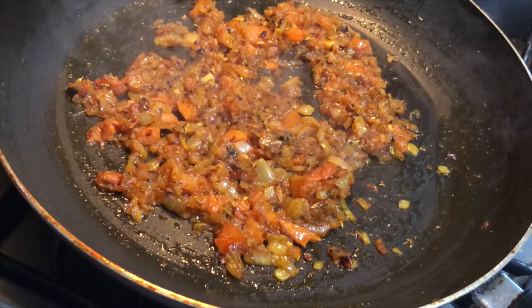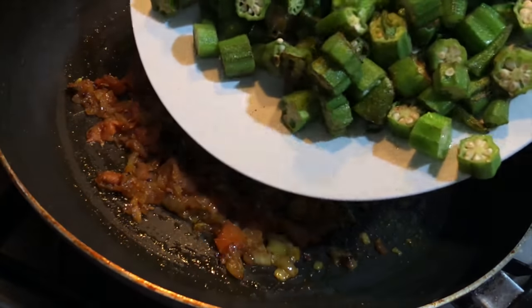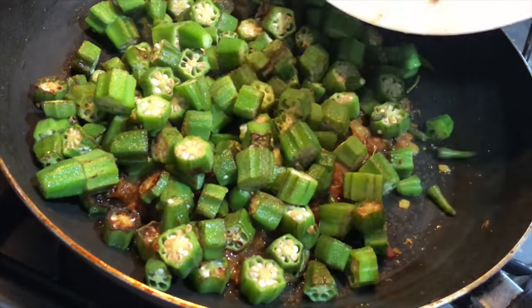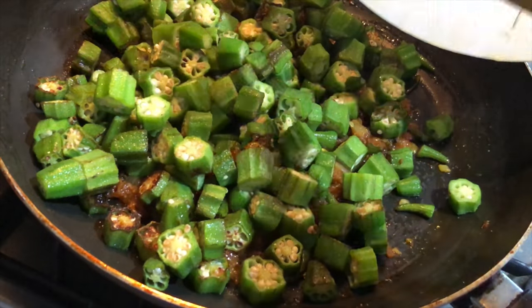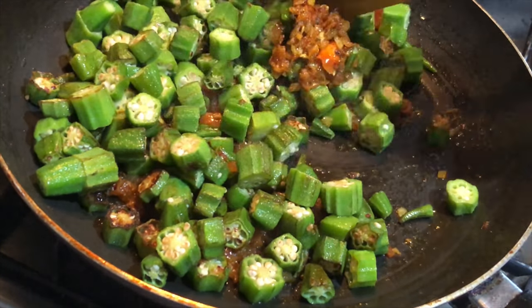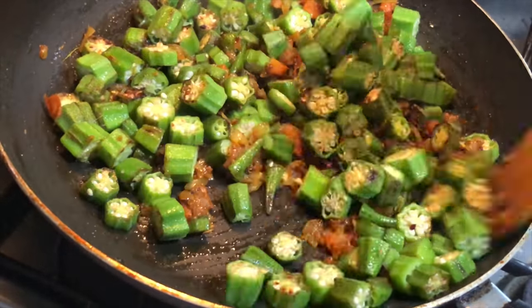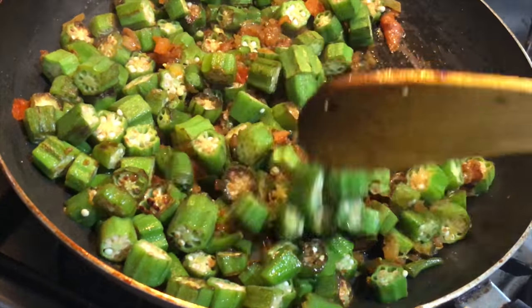As you can see, our masala has started to leave the oil. Now dropping in the already cooked lady finger, that is bhindi, and we'll mix everything well. We'll cook it for another seven to eight minutes. You can cover it if you like, or you can cook it while it is open.